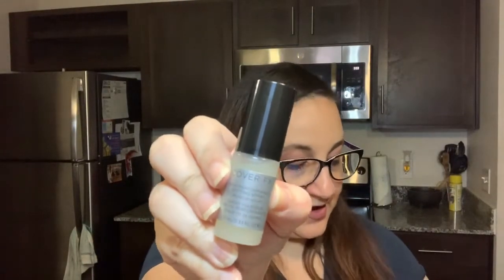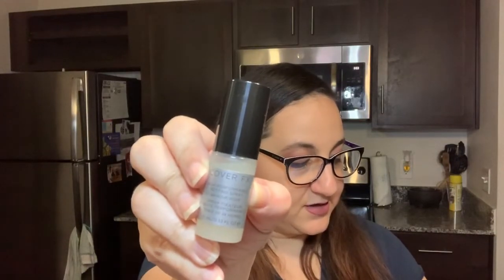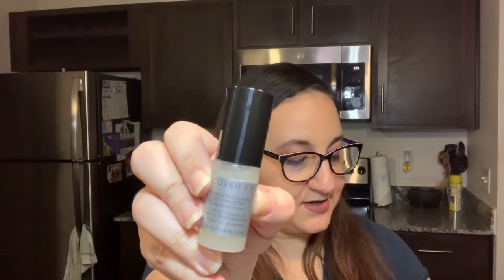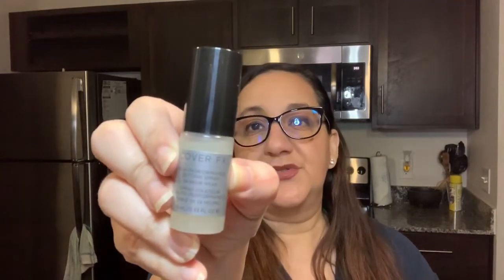Next one is Cover FX. This is a high-performance setting spray with 24-hour wear. I don't know about you, but if I need 24-hour wear, maybe I need to go home! But it's cool because I've never noticed a product claim 24-hour wear. This is what the bottle looks like. It says keep your makeup in place from sunrise to star rise with this alcohol-free setting spray that helps protect against pollution.